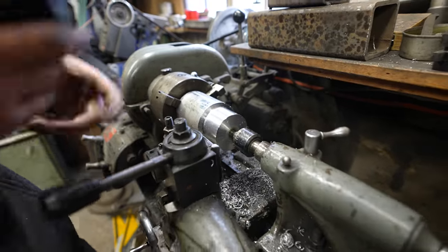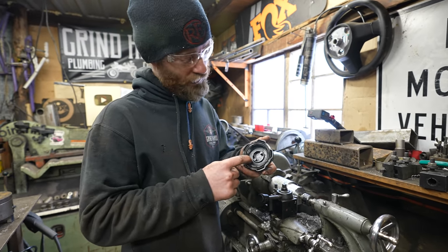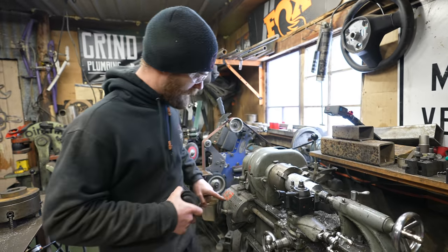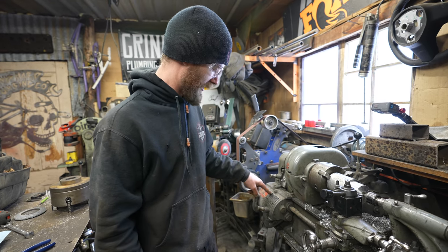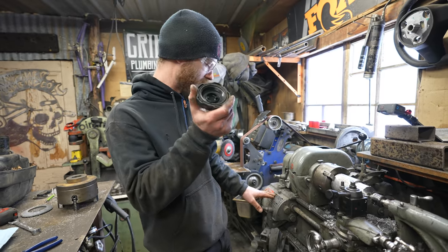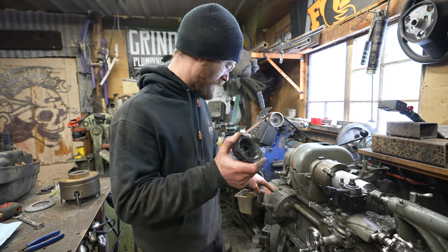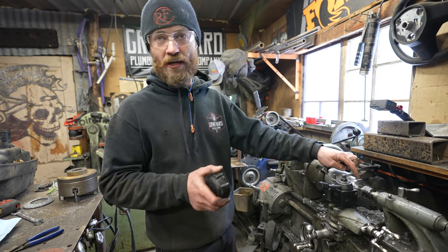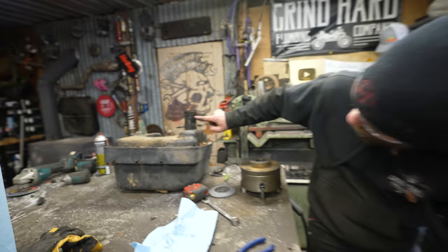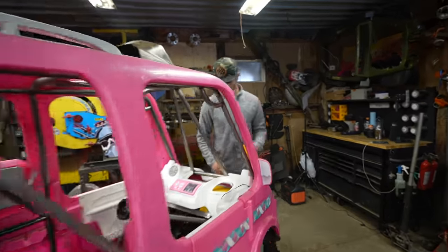I've got this big hunk turned down to the right diameter for the gas cap to fit onto. Now comes the fun part — making threads. These threads are most likely metric since it's a Kawasaki made in Japan, but this lathe only has SAE thread pitches on its gearing. So I have to measure them and figure out the closest SAE pitch — it seems like about eight threads per inch. I'll make a really light pass, then measure to see how close it is. The good news is we're dealing with soft-ish plastic on hard-ish aluminum, and we only need about three threads for it to work.